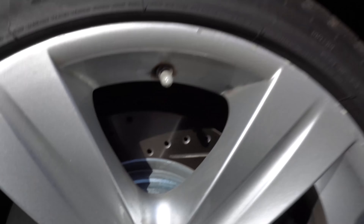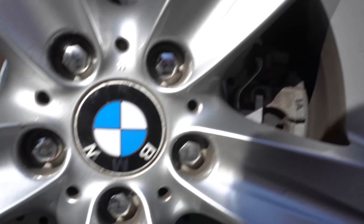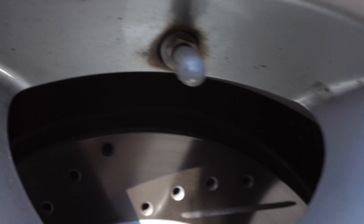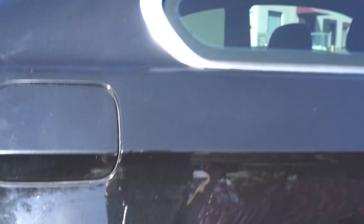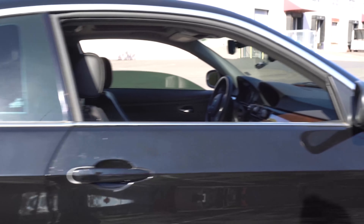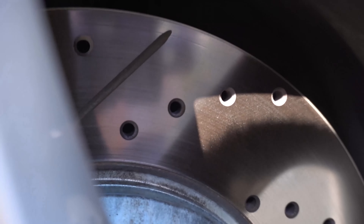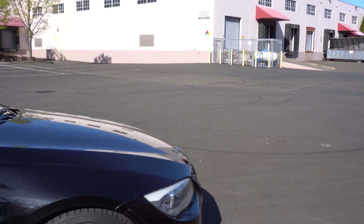So these are the brakes — these are the discs right here, the rotors. These are drilled with slots — slots and holes — I don't know exactly how to say it, but you know what I mean. These are made by Stop Tech. I got Stop Tech brake rotors and pads on all four wheels. Right here you can see the front brake discs — these are the biggest ones.